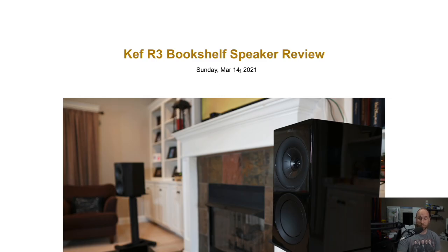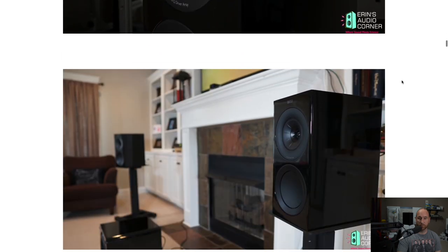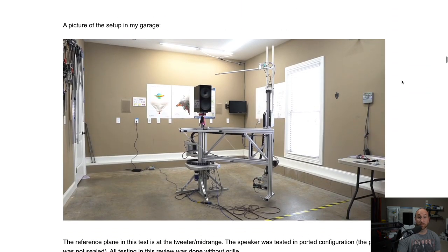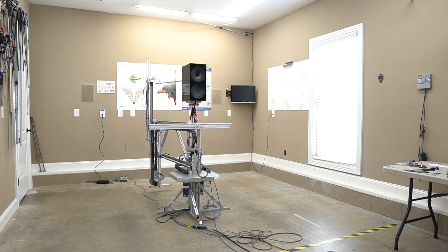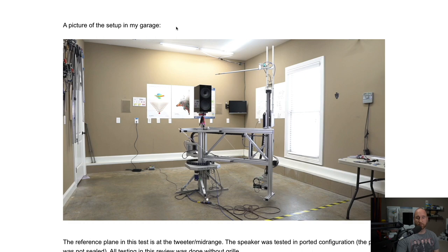We are at my website, AaronsAudioCorner.com. I'll throw a link to this review in the description below. Here's a picture of the setup in my garage — I'll time-lapse it right here. As you can see, the speaker has been measured on my Klippel Near-Field Scanner.